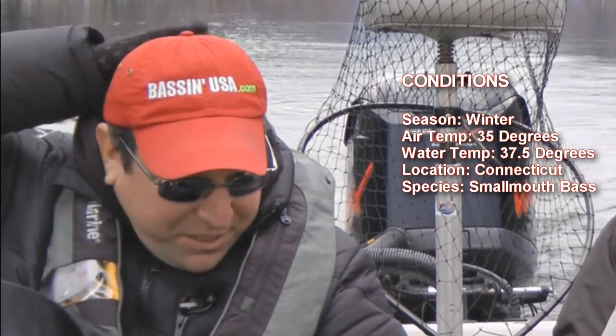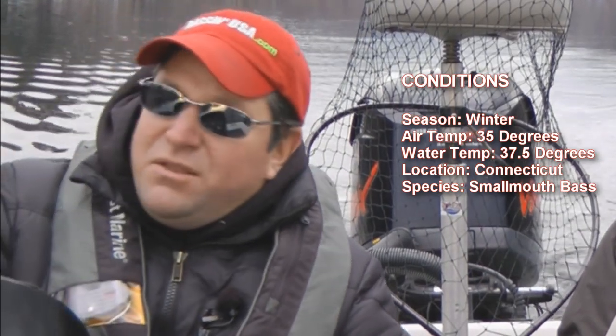Hey, this is Brendan Cucinello from BassinUSA.com. I got Nunzi O'Predo with me, also from BassinUSA. We're out December 29th. It's air temps about 35 degrees out this morning. We just hit the ramp. We're fishing a lake up in Connecticut. The water surface temp right now is 37 degrees, and we're going out today looking for smallmouth bass that are pulled into their wintering hold.